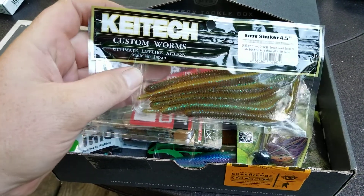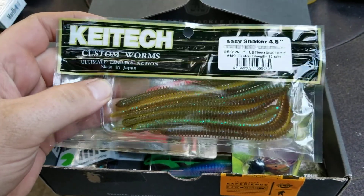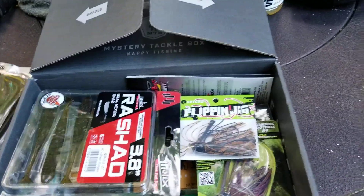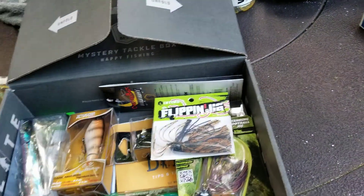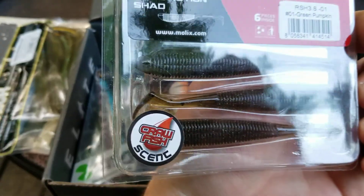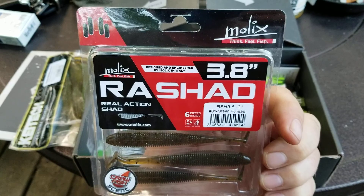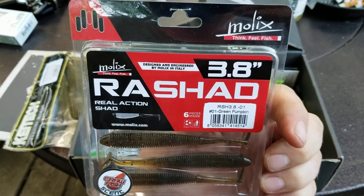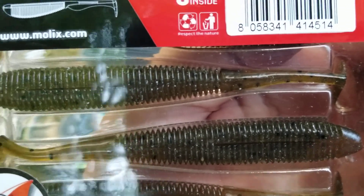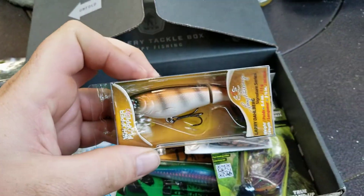Custom worms 4.5 inch — they got a little bit of glitter in them, which is awesome. Got some green pumpkin wiggle shads, 3.8 green pumpkin. They also have a little bit of flake in them, black dots.